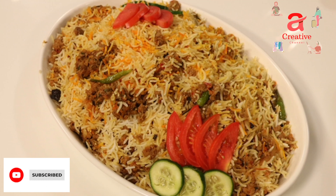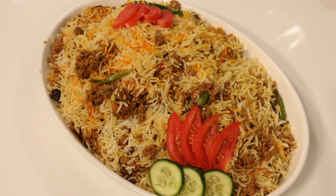Assalamualaikum friends. Welcome to my YouTube channel. We are making kimi biryani. It is very simple. Let's start.